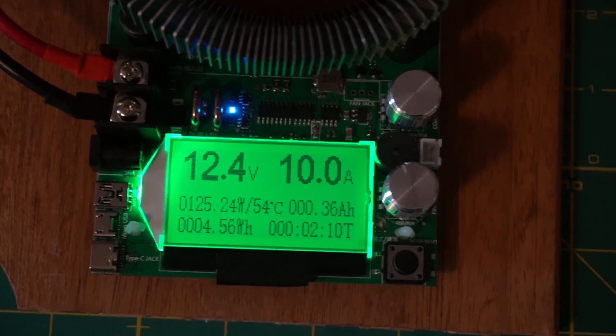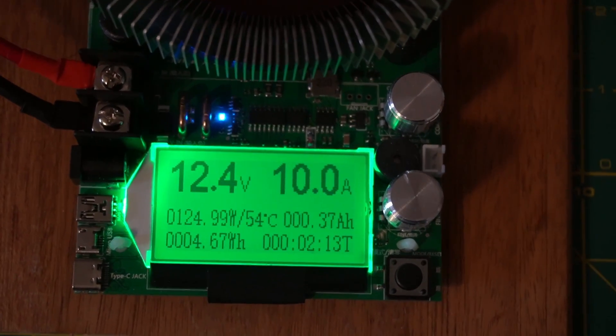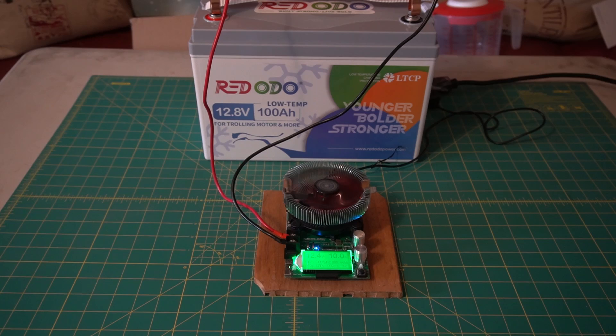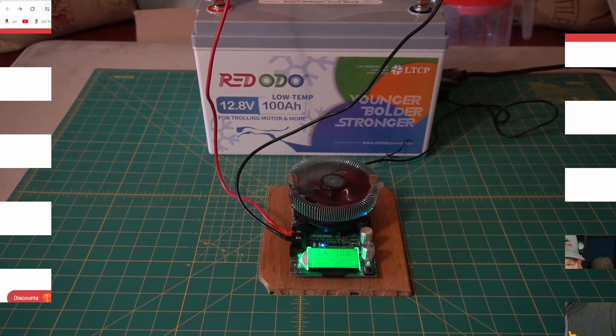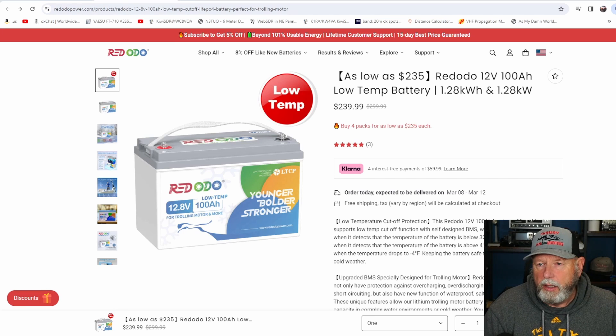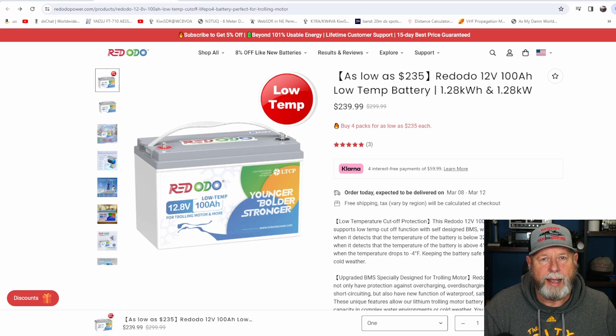I've had the charger running for a few minutes — it's at 12.4 volts, 10 amps, fully charged. I'm going to break this video up into two parts and link the second part with this one. This one is sold as a low-temp battery, which means it has the low temperature cutoff, and we will test that later. If the temperature is too low to charge the battery safely, it should shut off — I'll test that in the second video.